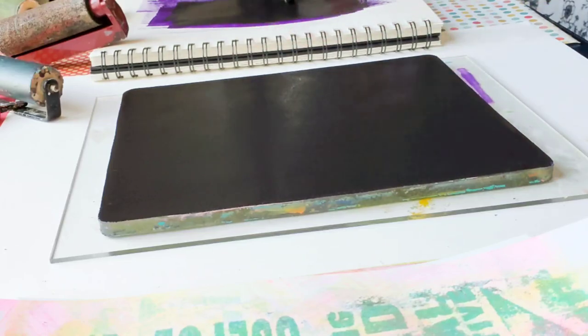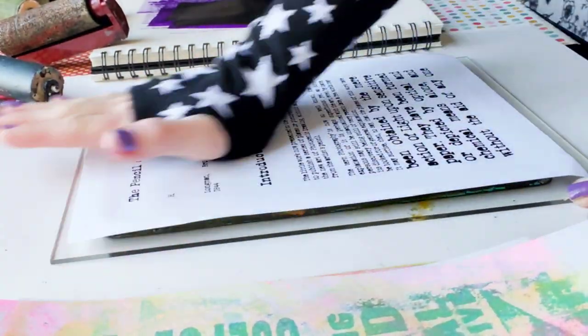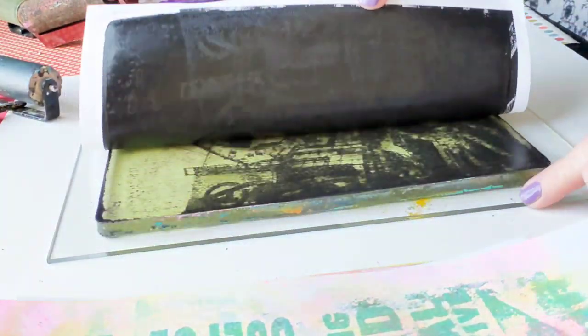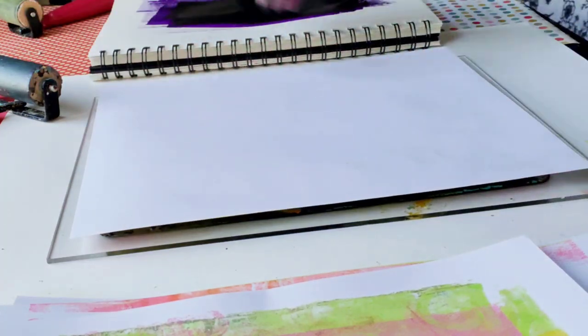And if you're also interested in gel printing your own photos, check out my online classes. They are fun and easy, and they are also ongoing, which means you can sign up now and take them whenever you have time — no pressure. If you're interested, check out the links to the online classes below this video.